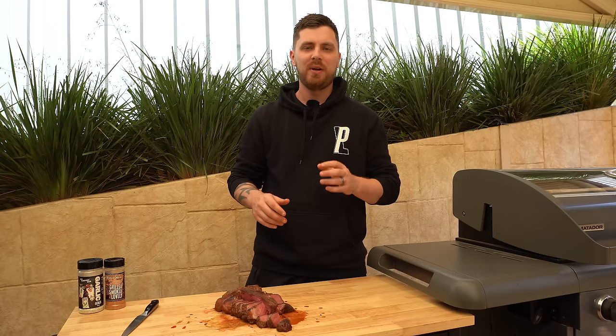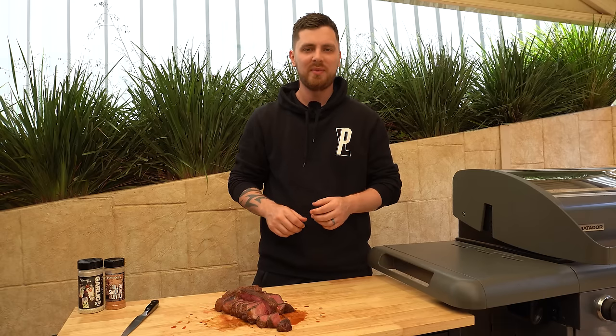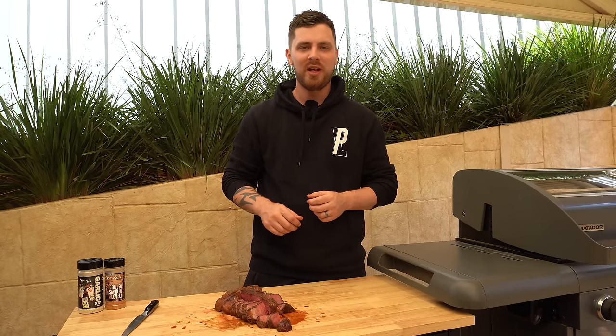We might touch on that in a future video, but for now that's the end of this video. If you've got any questions don't hesitate to ask them in the comments below. Thanks for watching and we'll see you next time.